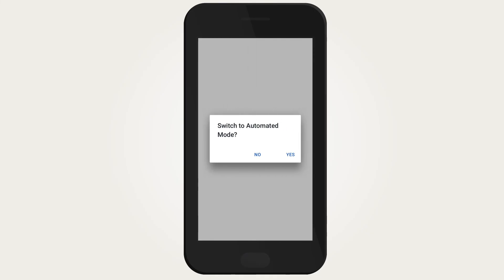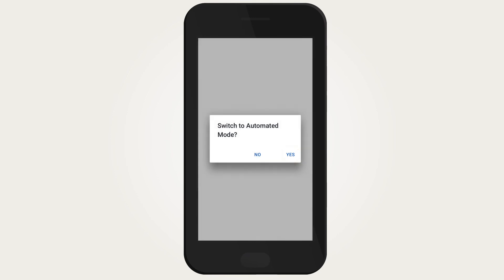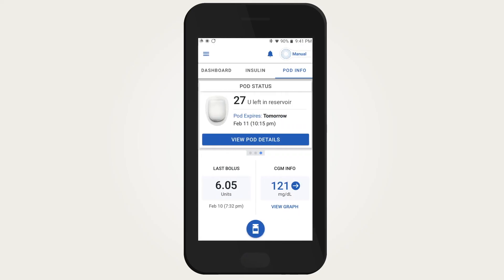If you have a Dexcom transmitter serial number already entered into the Omnipod 5 app, you can switch to automated mode by tapping 'Yes.' Otherwise, you will be able to switch to automated mode later once you enter your Dexcom transmitter serial number.